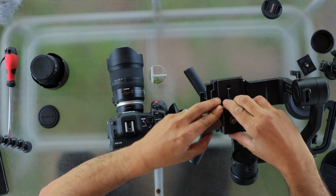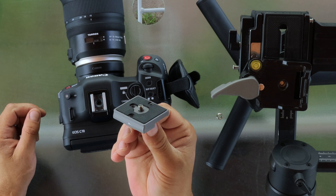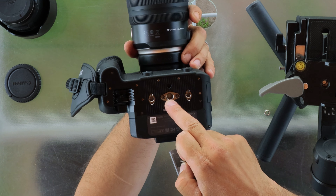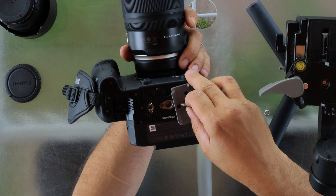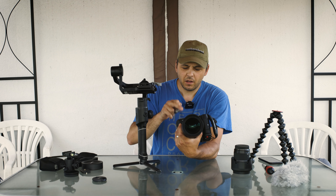First I take out this from the gimbal — this is a Manfrotto quick release plate. When I turn the C70 I see that the hole in the middle is bigger than the one on the quick release plate, and if I put it in, these sides will not work for balancing on the gimbal.